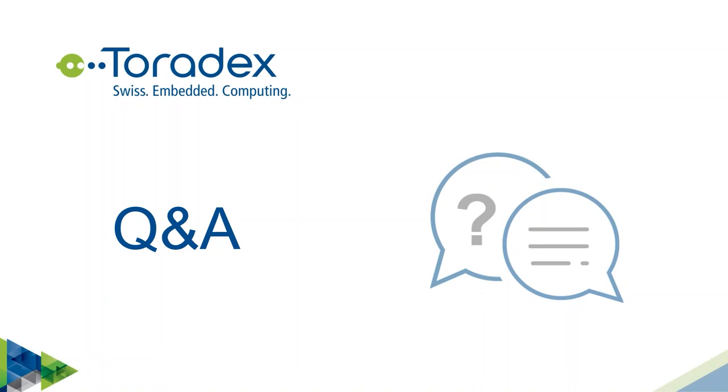On Altium 365 availability: it's a global cloud service available in India and everywhere. It's included with an Altium Designer subscription — Altium 365 Standard comes with it, covering design storage, component management, and component selection based on availability and stock levels. For subscription details, contact your salesperson or use the website chat.